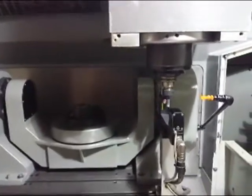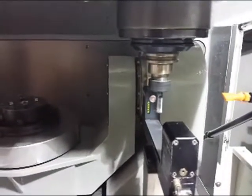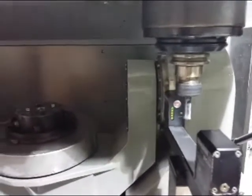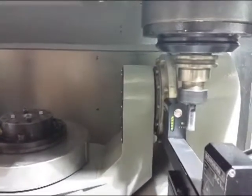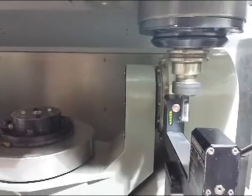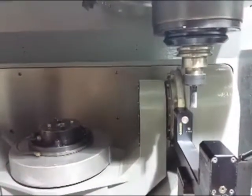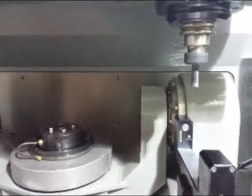DMC 64B 5X — we are doing a laser test here. You can see it here: you check the tool on the laser. You can see the beam here — it's a 5X DMC 64B. There's air blast on it for cleaning the tool, and it checks everything automatically.